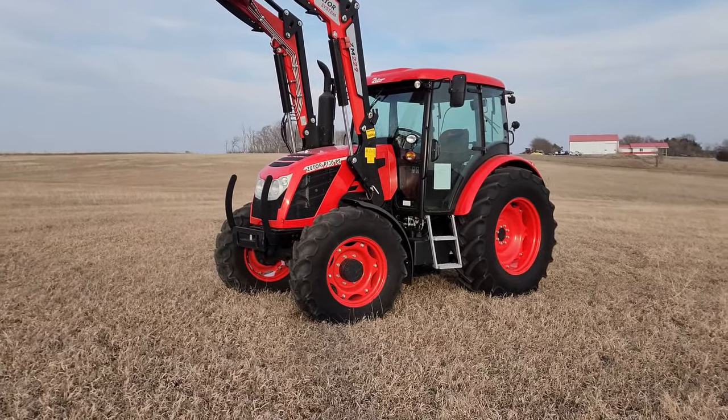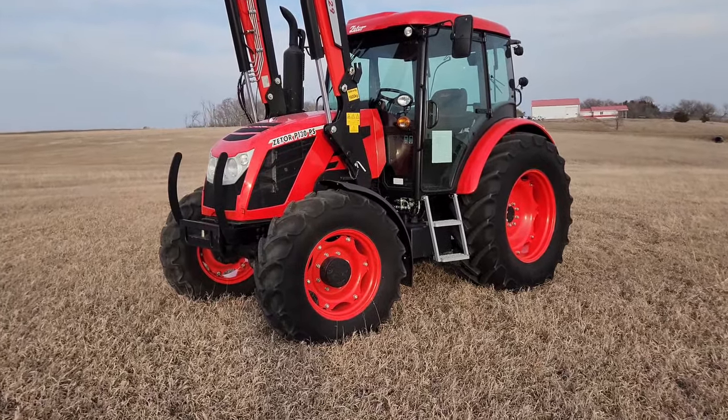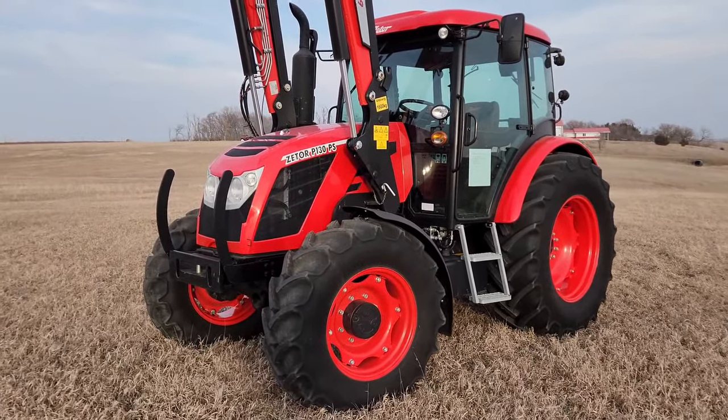Today we're going to do a quick walk around of the Zetor Proxima 130 PS tractor at Burnt Farm Equipment in Avon, South Dakota.